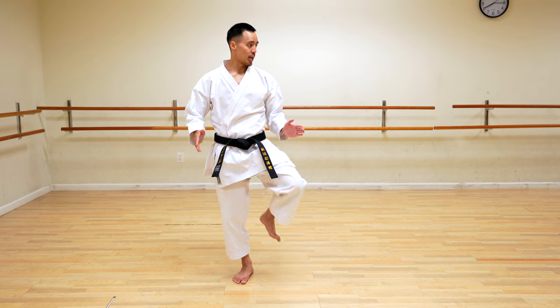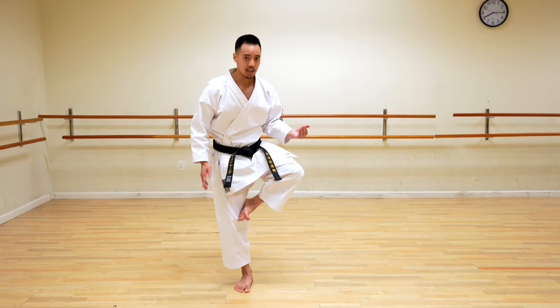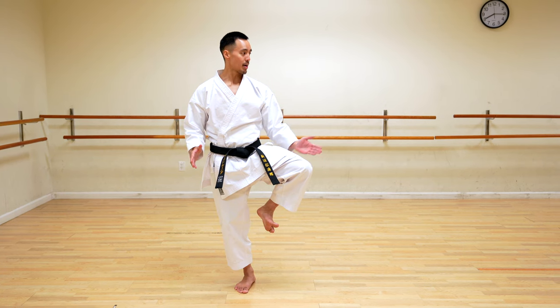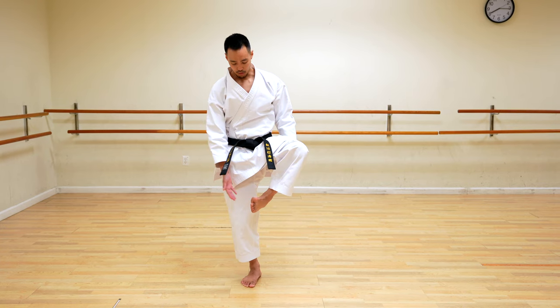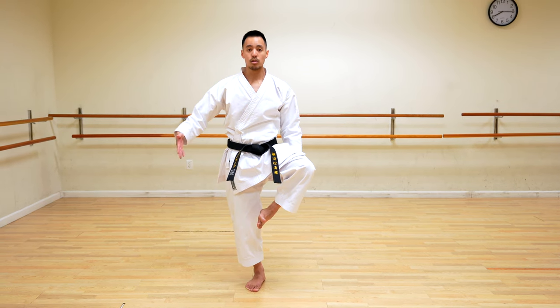Starting off with my left leg, I'm going to chamber up. Now some styles like to touch their leg, but I don't see that as practical for real combat — touch your leg, kick, touch back and down. To me that defeats the point of self-defense. So all I like to do is chamber up and point my knee out to the side, not to the front. You don't have to go directly to the side — just having the intention of raising your knee up to the side is fine. Your foot is drawn in with the flat of your foot pointed to the side.